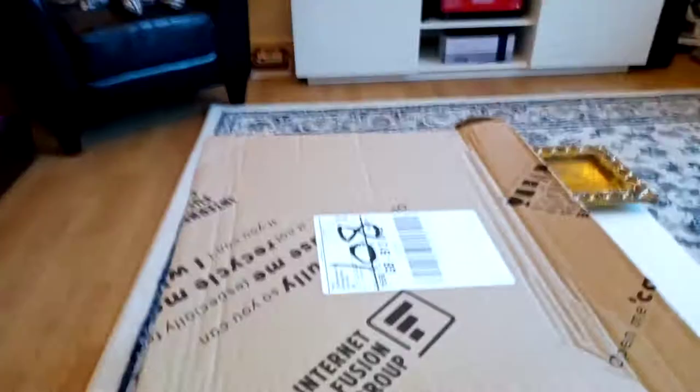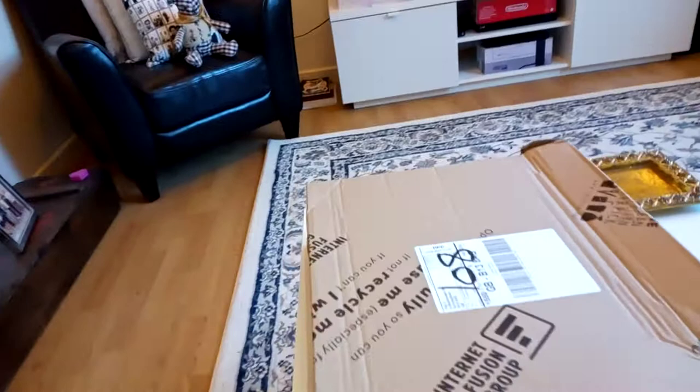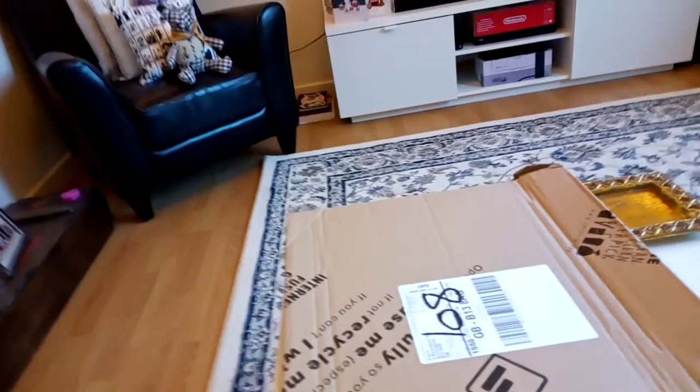Welcome to another James loves butter unboxing video of the highest quality and caliber. As you would see on the small print, this is a Barbour Bidale unboxing video — I recently just had it delivered about six minutes ago, and I'm unboxing it for your viewing pleasure.